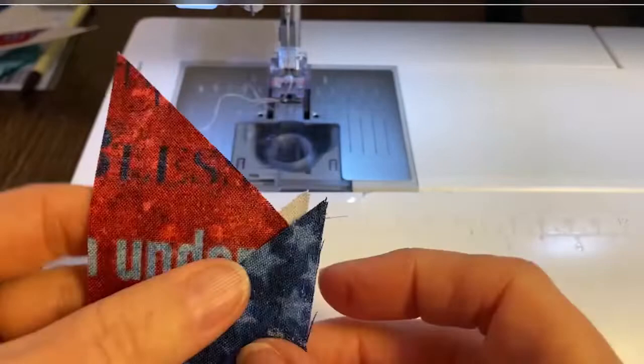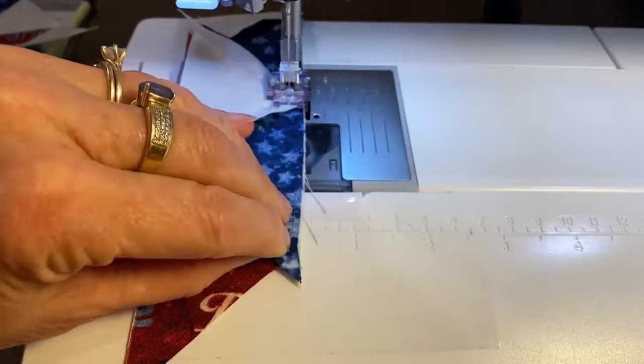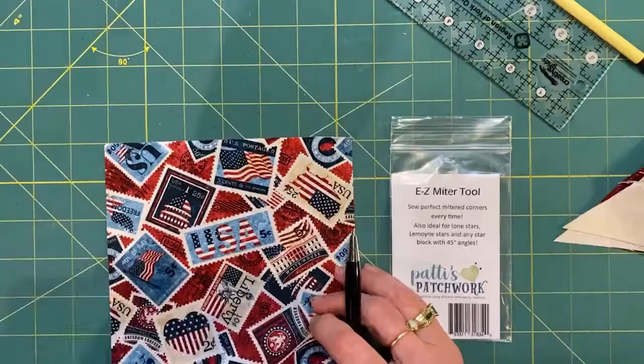Once they're done, I add the top row to the bottom row again, nesting those triangle tips inside the other ones. This time the tips of Fabric C will align right on top of the tip of triangle E at both ends of the block. Sewing my quarter-inch seam — and there you go. Now I'm going to trim the top triangles so they are in line with the angled edge of the side.